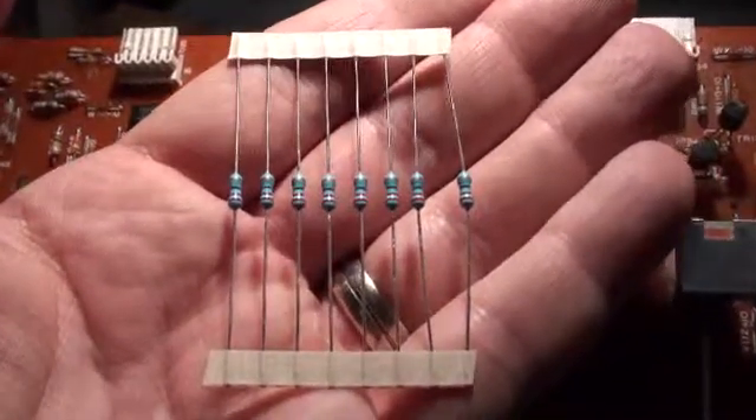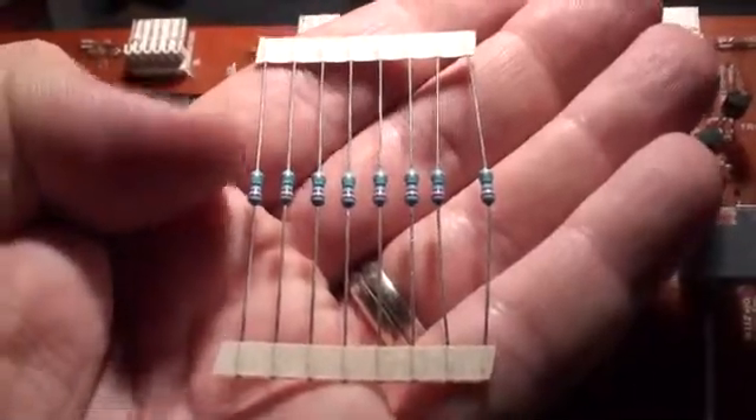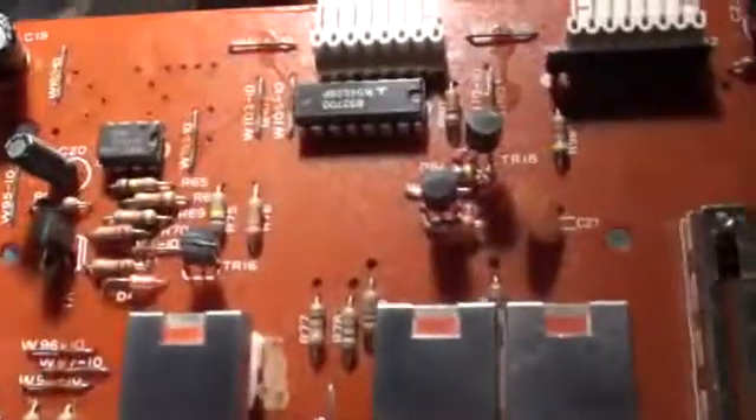Next up is the LED mod. It basically involves removing eight resistors and replacing them with the ones that were supplied. I've already gone and marked them.